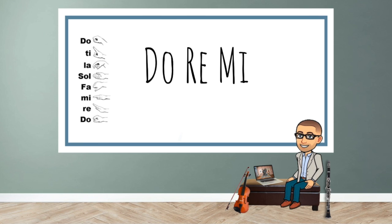Bum-bum-bum — Mi-Re-Do. Bum-bum-bum, Bum-bum-bum. Do-Re-Mi-Do. Bum-bum-bum-bum.